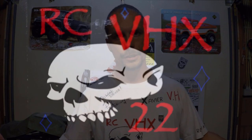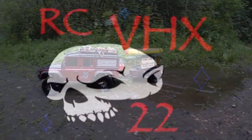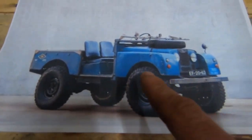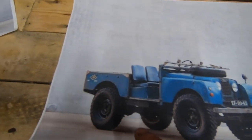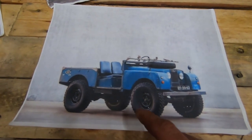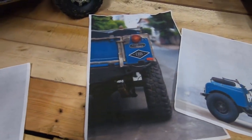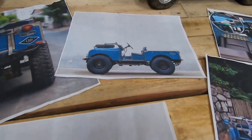Hello everyone and welcome back to my channel. This video is about my Land Rover Series One. I want to share this with you and explain a little bit about it. I'm going to show you some pictures so you can see — it all begins with pictures, and when I saw it I wanted to make it in one-tenth scale.